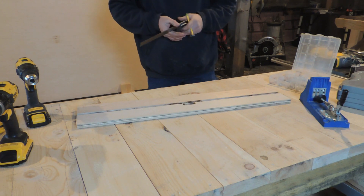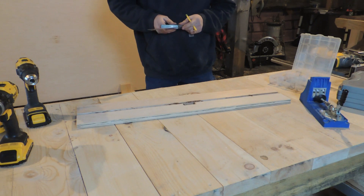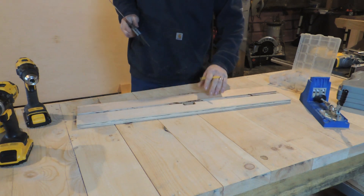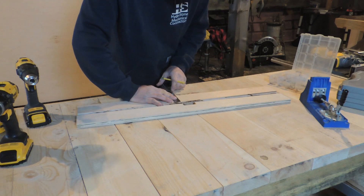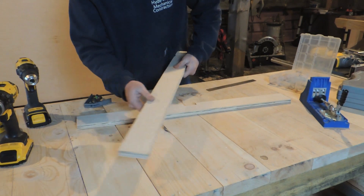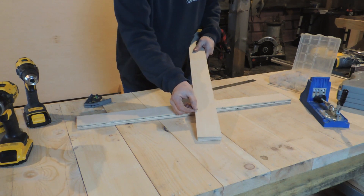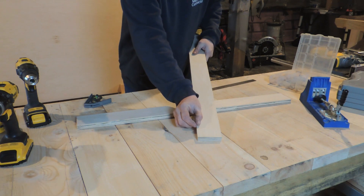And to be honest with you, once this fence is built, we can use this thing no problem. Before we cut this out, we want to get a little sawdust channel around here — that will help keep your fence clear quite a bit. You only need to go an eighth of an inch, which is just fine.